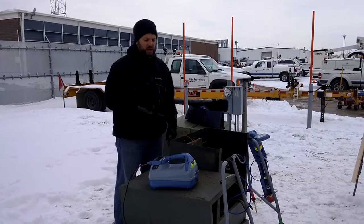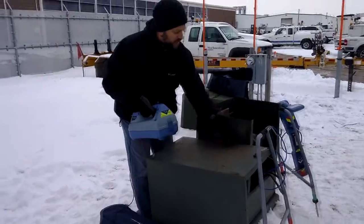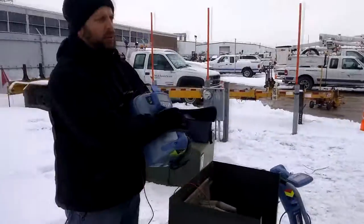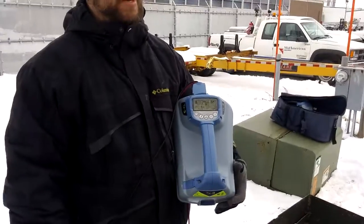When you go to find a fault, all you have to do is hook up your red lead to the wire, black lead to the ground rod, and then turn on your transmitter. Now this is a 3-watt transmitter, but when you're in fault find mode, it's pushing out quite a bit of voltage.